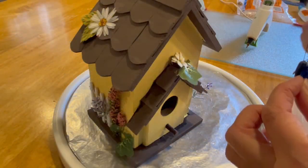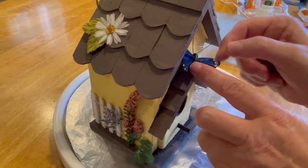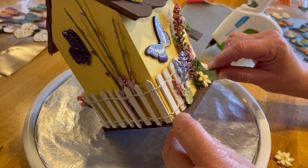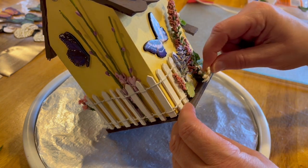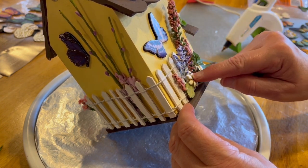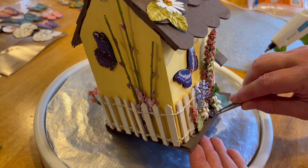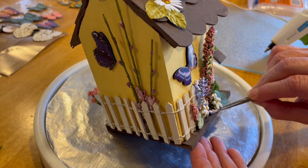Not forgetting the butterflies — these are butterfly houses and each birdhouse had to have its own special butterfly. I also found that it was easier to use tweezers to put the tiny little flowers on the birdhouse.